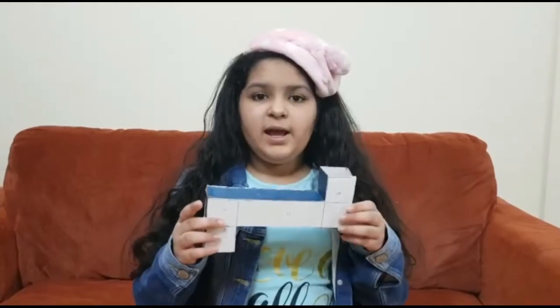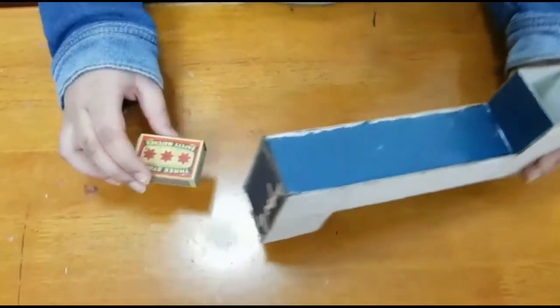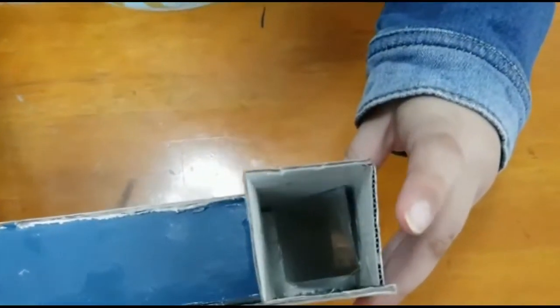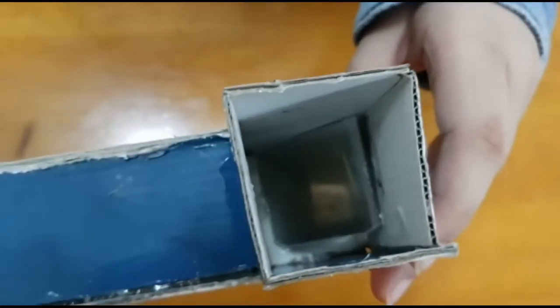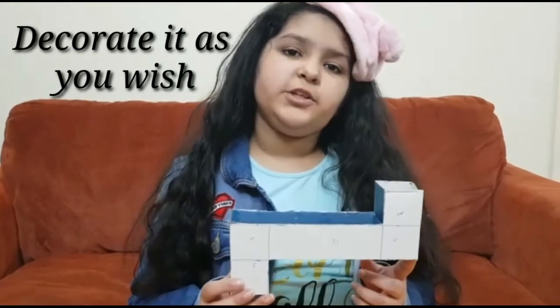Now it is dry and I am going to test it. I am going to keep a matte box on one side, and now you can see it from here. Create it as you wish.